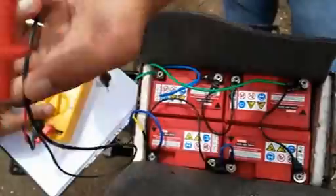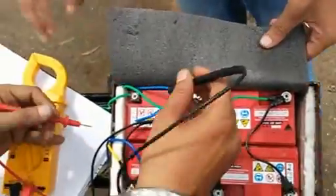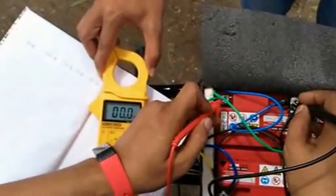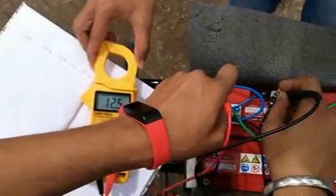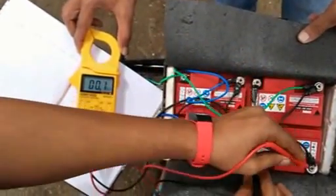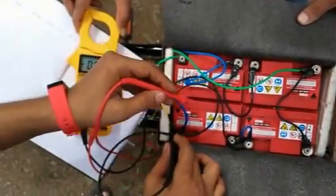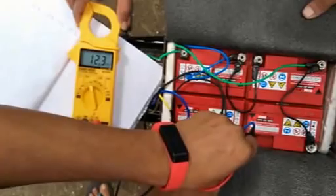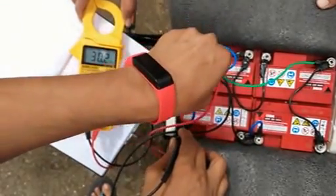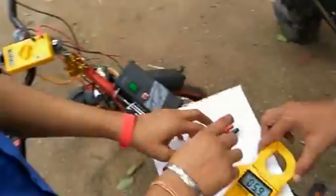Battery 1 volts are 12.5, battery 2 is 12.4, battery 3 is 12.3, and battery 4 is 12.3. Total voltage is 49.6. Now we'll wait for 10 minutes and then recheck the status of the battery to see how many volts we have.